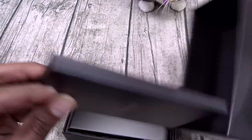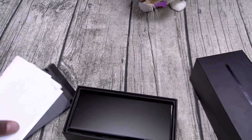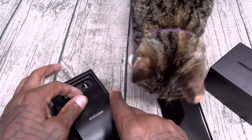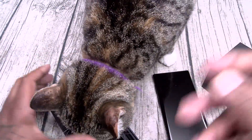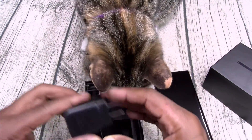Here we go - inside, another little box. Here's your SIM ejection tool. Got your usual books and stuff. Here's your device with a little card. 25-watt fast charging brick on deck.